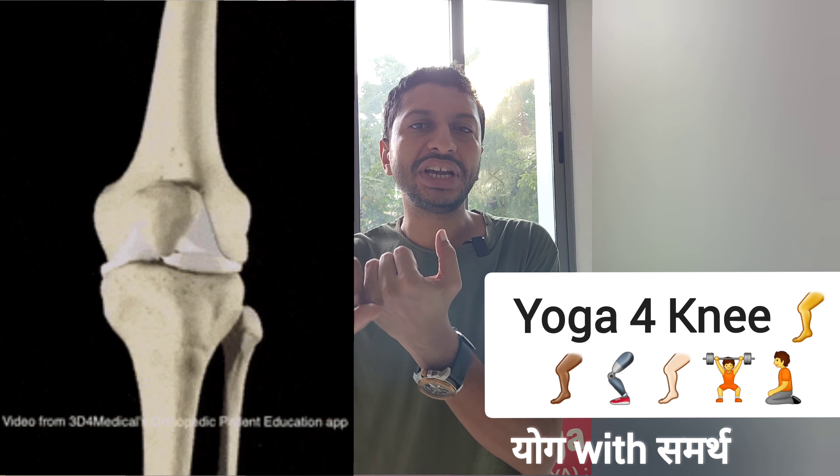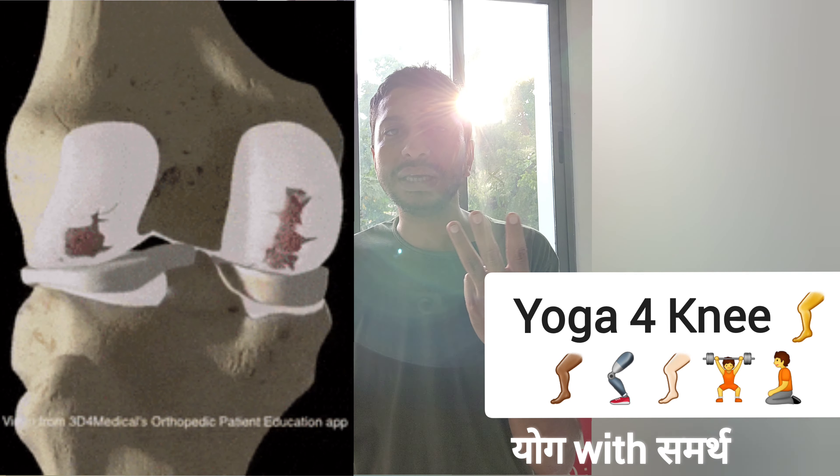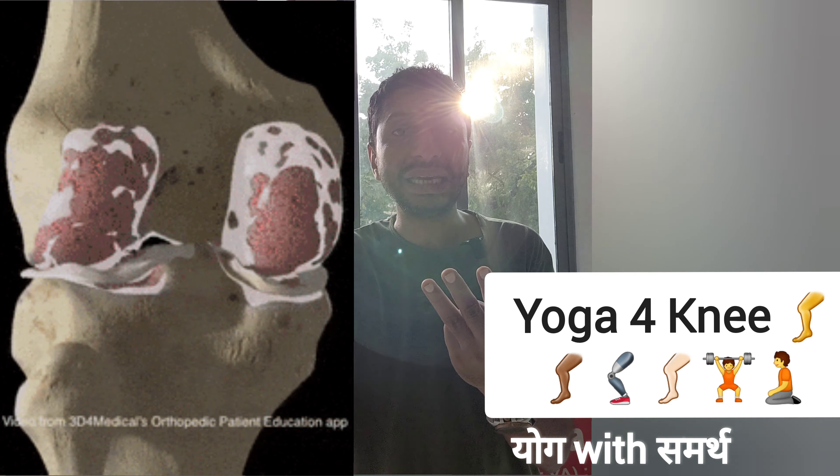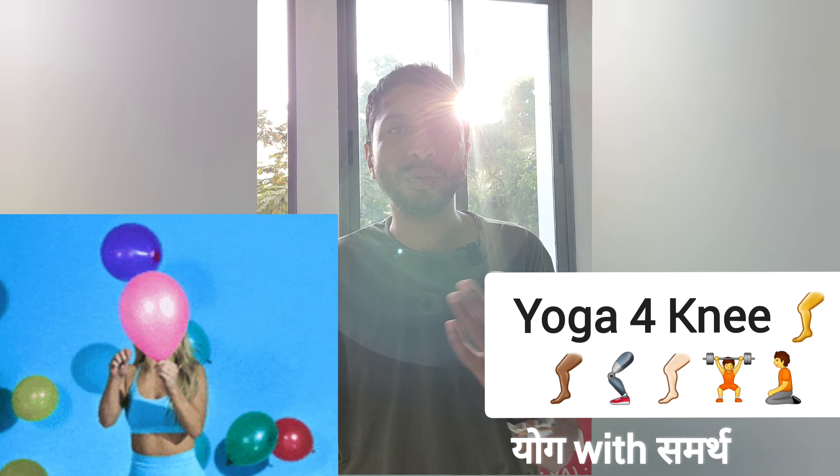The first one is looseness or weakness in your knee. The second one is loss of feeling in your knee or leg. The third one is pain in the inside or outside of your knee. The fourth one is popping or snapping noise which occurs with movement.